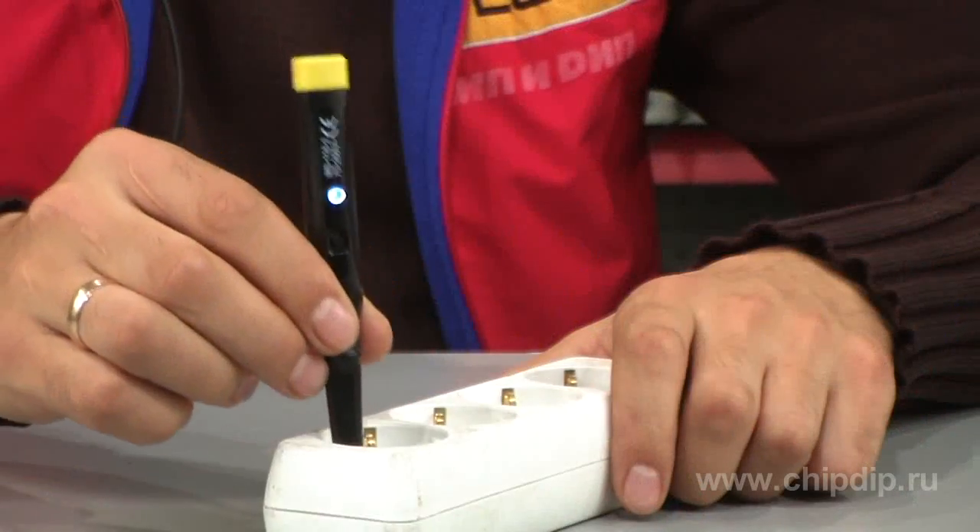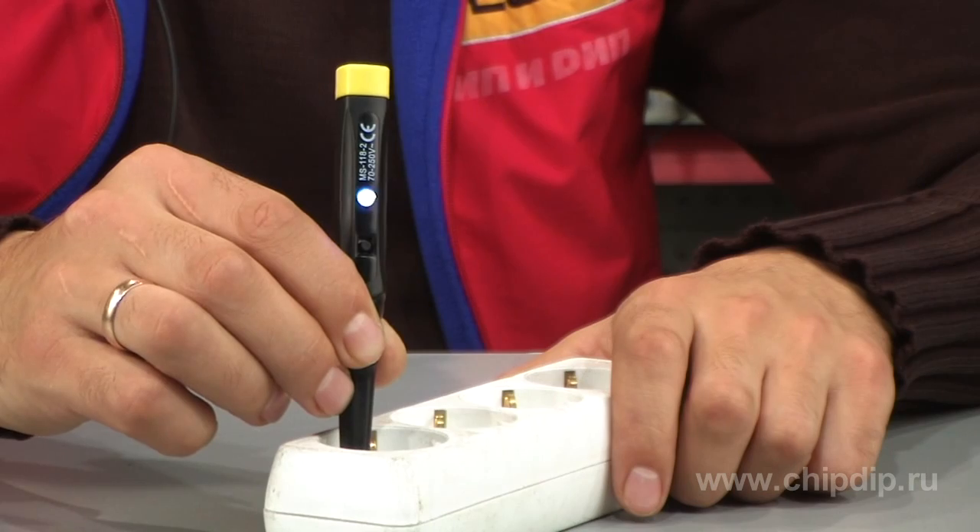To check the presence of voltage in an alternating current circuit by contact method, we touch the contact of the circuit directly with the tester's probe tip. The light emitting diode will blink, indicating phase presence.